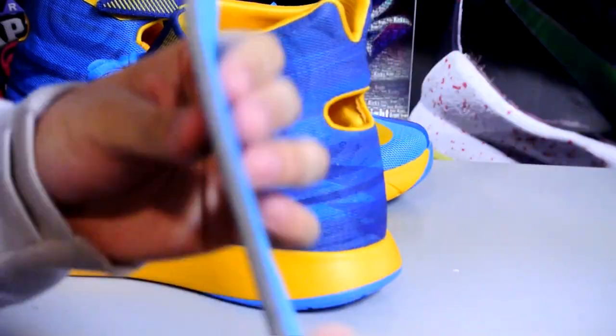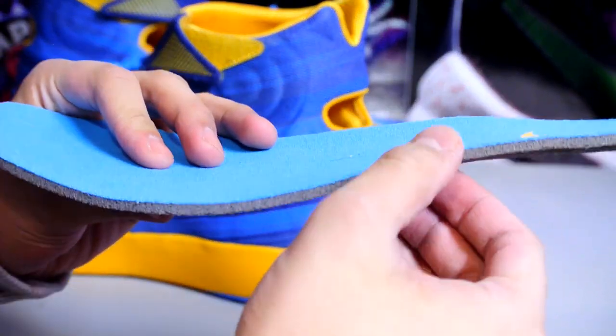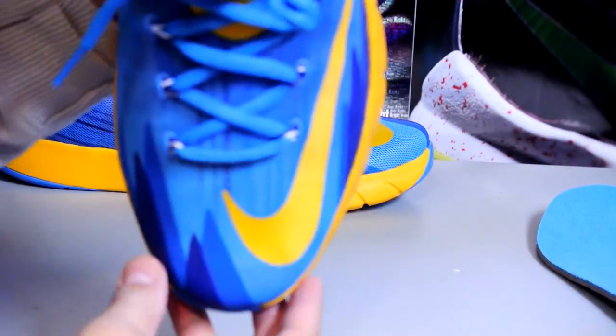The insole is rather thick and pretty comfortable. You can replace it if you really need to. The Foot Locker employee recommended it, but I didn't feel it was necessary at all. Here's another quick look from the top-down view.